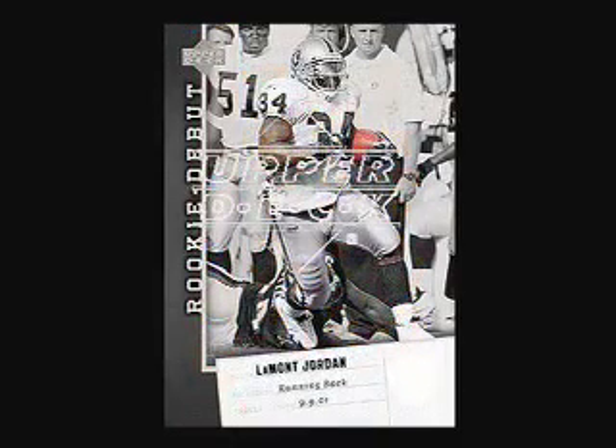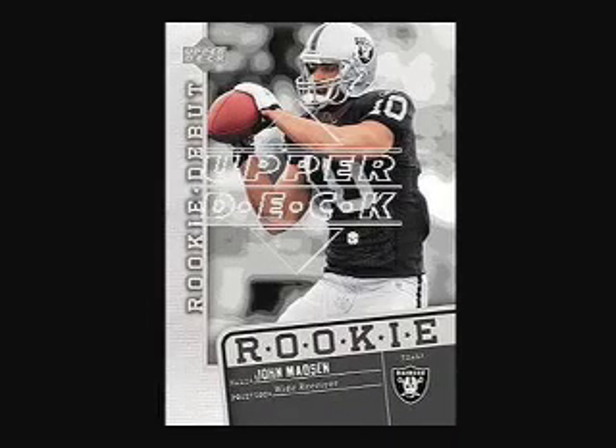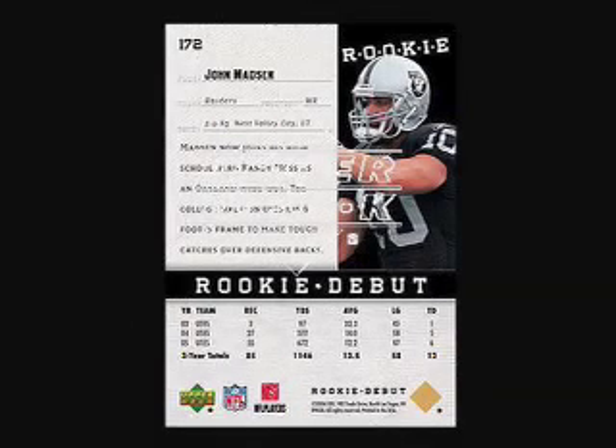There are 100 cards in the regular set. There are serial numbered Spectrum Parallel cards to the regular set and serial numbered gold parallel cards to the regular set. There are 100 Rookie Debut cards, 100 serial numbered Rookie Debut Spectrum Parallel cards, and a serial numbered gold parallel version of the 100 Rookie Debut cards.